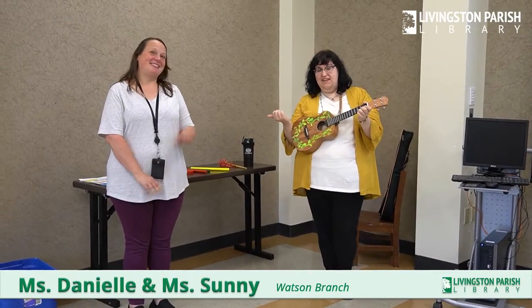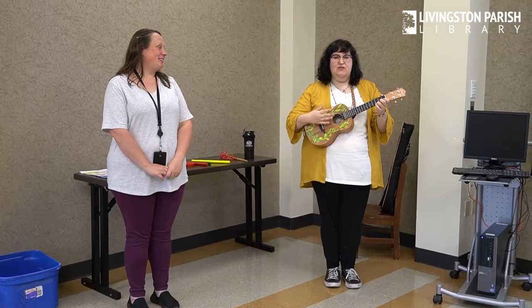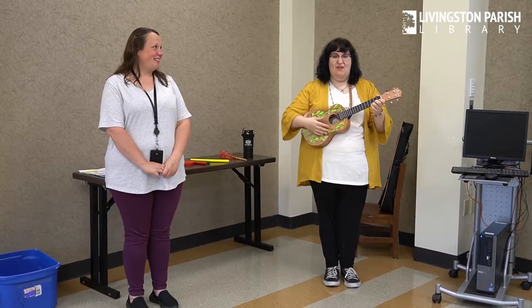Hi, I'm Ms. Danielle, and this is Ms. Sunny, and we're from the Watson Bridge Library, and we're going to be doing some songs for Wiggle Worms Music and Movement Program.